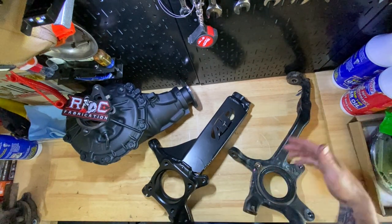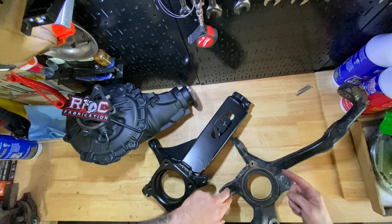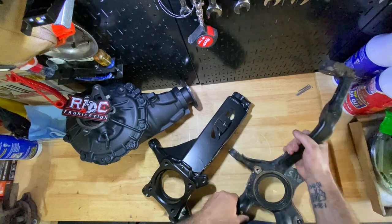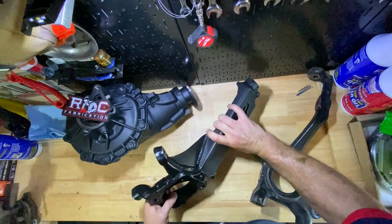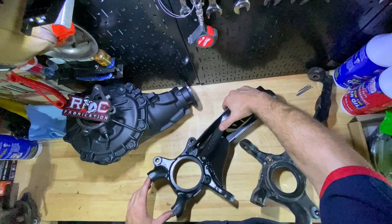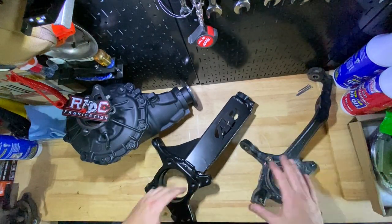I'm going to take my old one and send it back to RC Fabrication, and he will prepare it for somebody else. A couple things you do have to work on: there's a mount for the wire that connects to your ABS sensor, and the actual sensor is here. You'll end up removing everything from here and putting it back onto the new one. You can see the stock one has the same mounts — for the lower control arm, calipers, and tie rod.